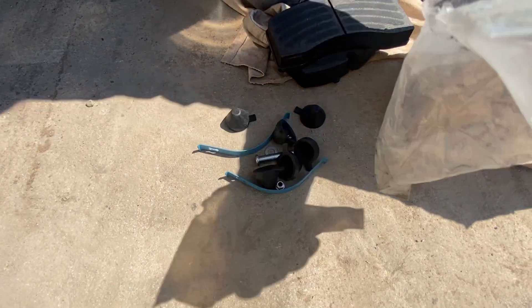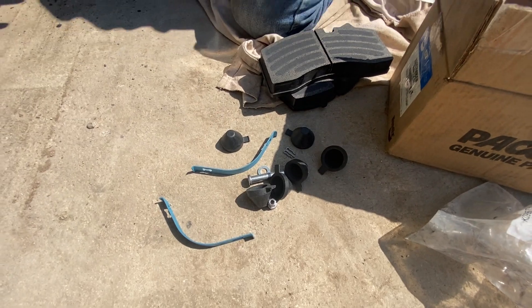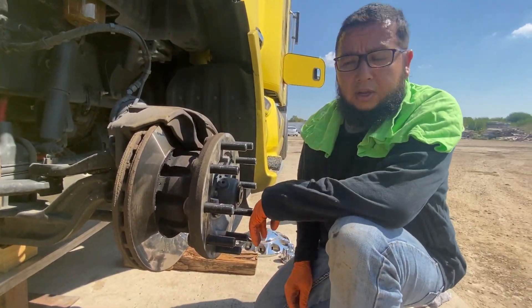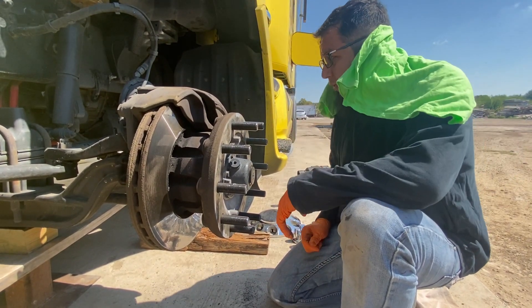We already changed one side. We just wanted to show you guys how to change this side. I want to make a quick video for you guys. Hopefully this will help you guys get your own brake job done.